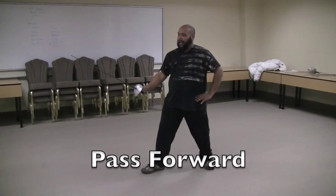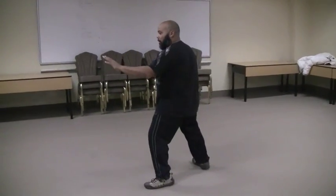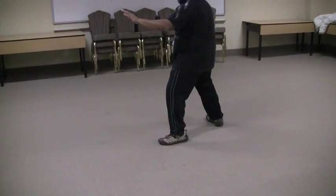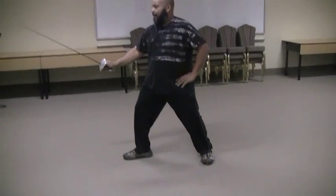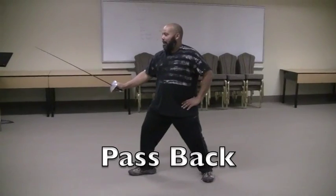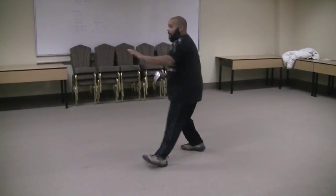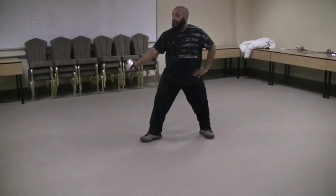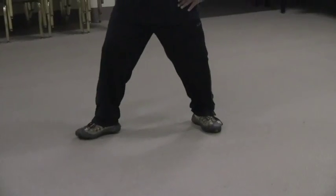Passing forward is the act of moving great distances. A pass forward is passing the back foot and making it the front foot forward. Passing back is just the opposite. Pass forward, pass back.